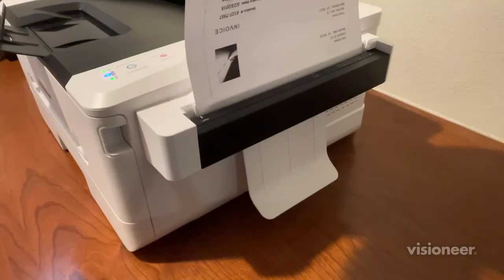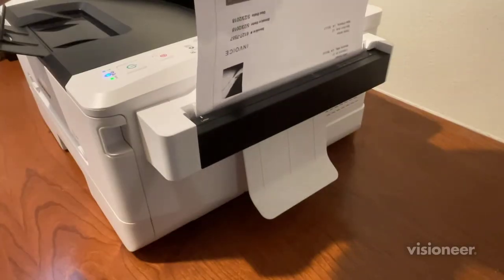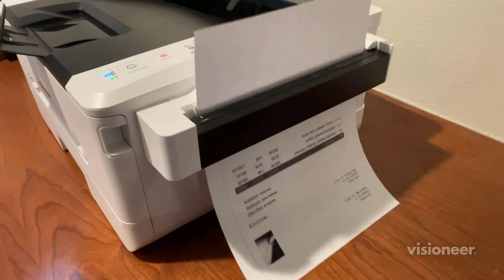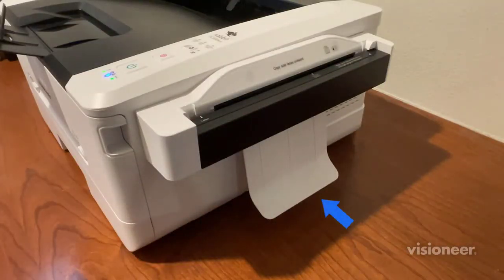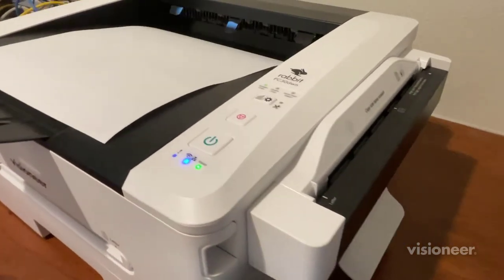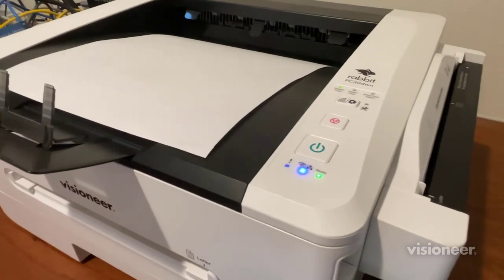Push the page gently into the feeder and the module will automatically grab a hold of the page and begin feeding it through. Remember to catch the page as it comes out the other side of the feeder. The printer will automatically print out a copy of the page.